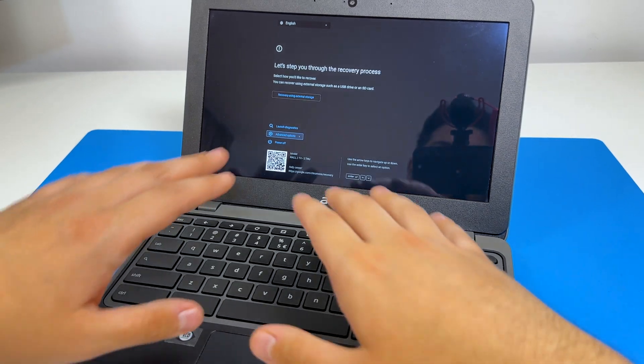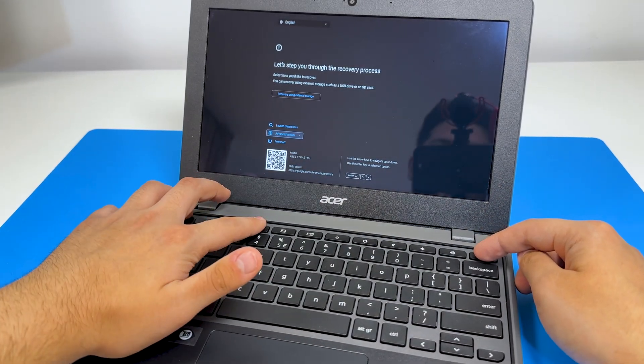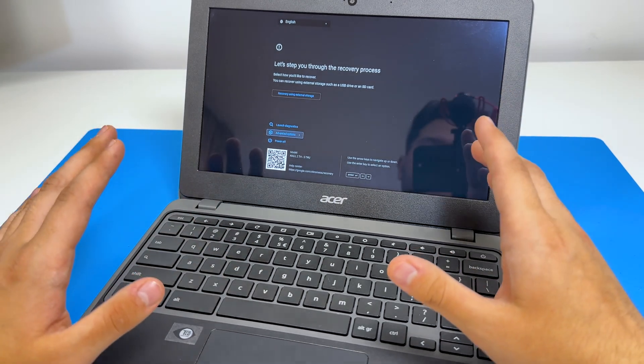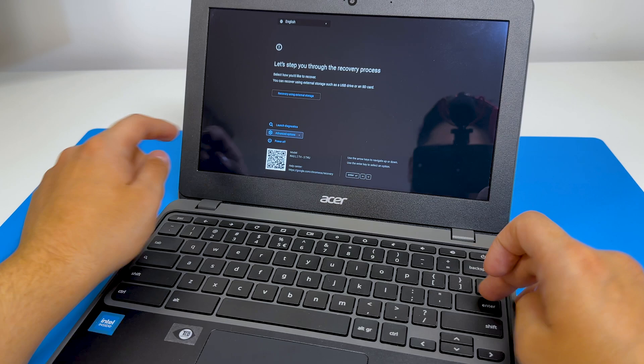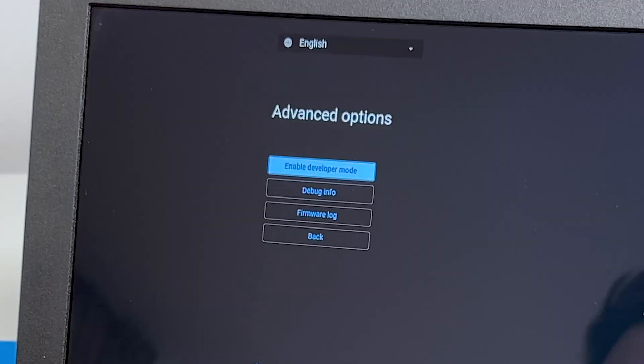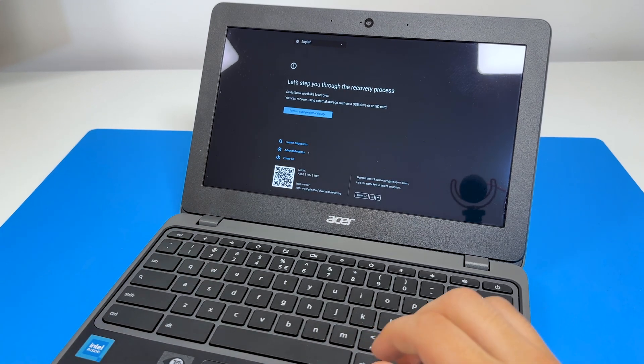I turned off the laptop completely and pressed the power button plus the Esc and Refresh button, and now we are in recovery mode. What we're going to do is go to advanced options — here we have 'enable developer mode' and 'recover using external storage.'